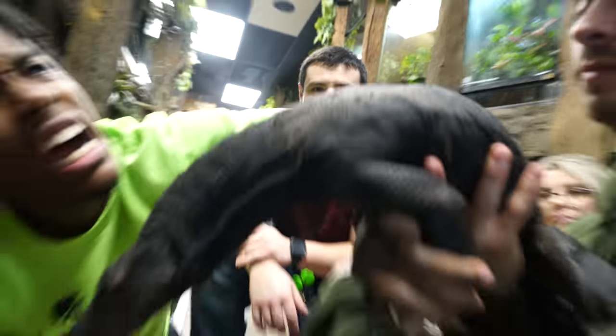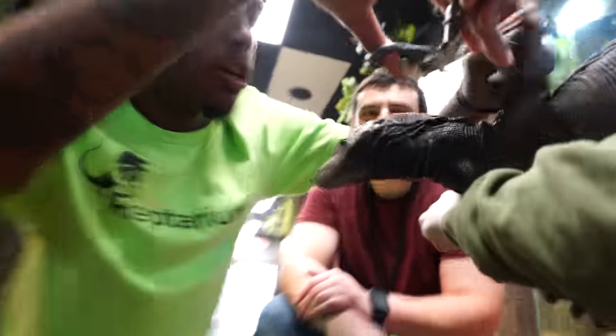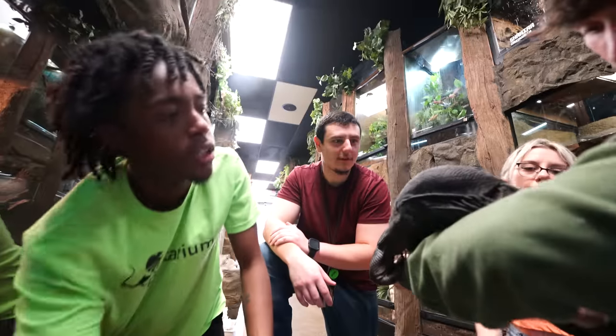You know the craziest thing he's doing right now? Salivating. Isn't that crazy? It's kind of like how dogs do when they're super excited. Is he dripping? Not really dripping, but you can definitely see it.